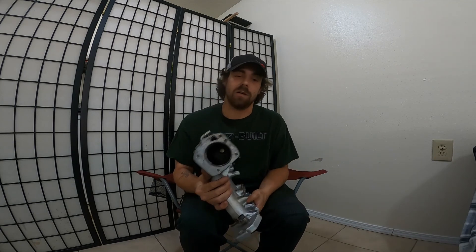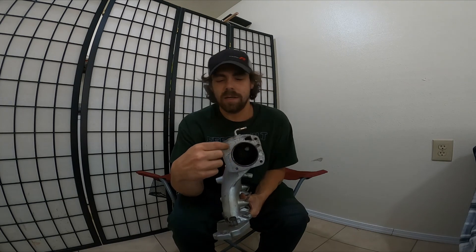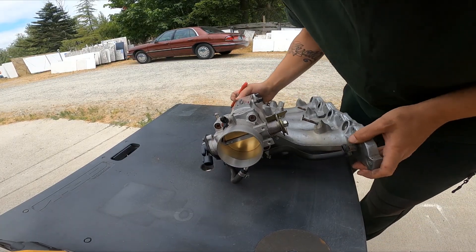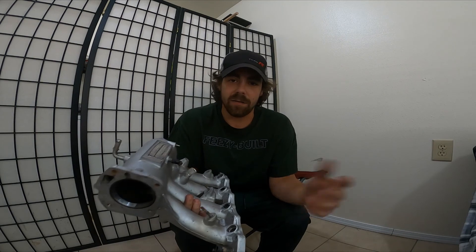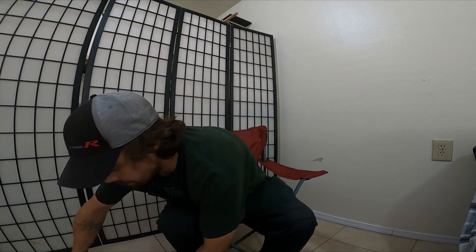First things first, you'll mount your throttle body and gasket, open the throttle blade and make the outline. That red line is the material we're gonna have to take out to port match it. Pull the throttle body and gasket off — you already had it together, just go ahead and open it up and make the mark, then pull it off. Once we've gotten that off and the mark is clean and ready to go, we're set.